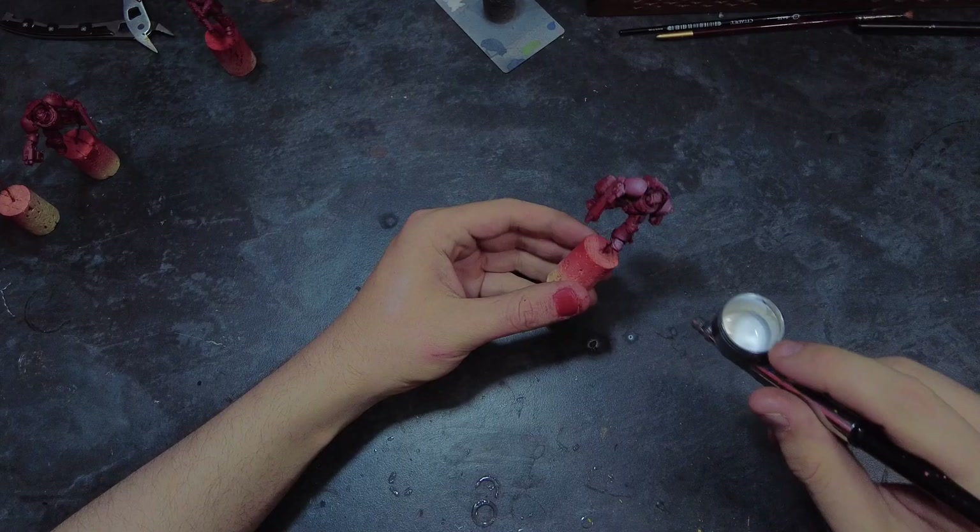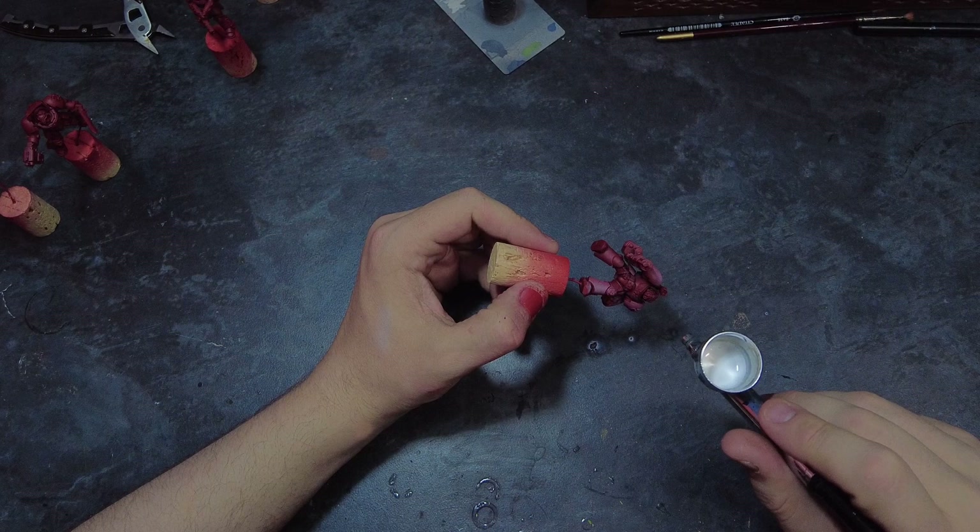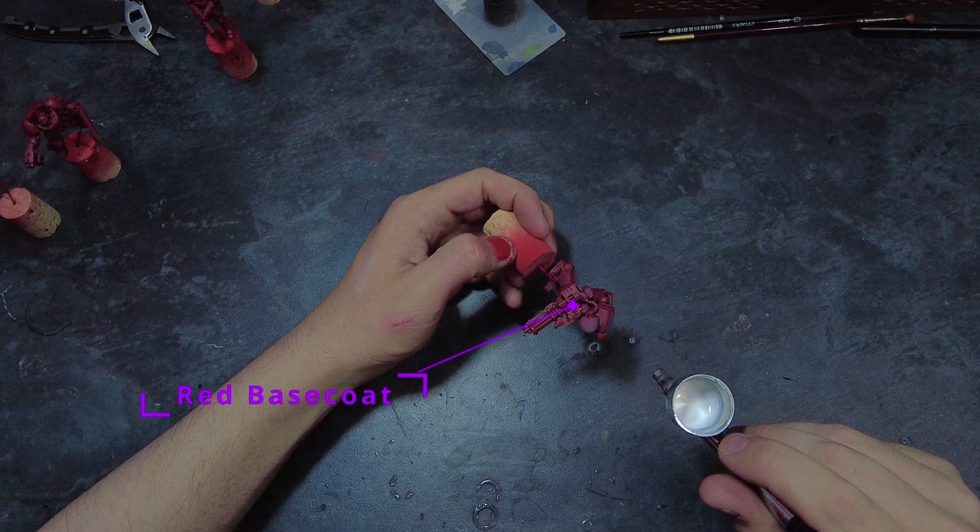To start this off I'm going to grab a spray can of Mephiston Red and use that as my base coat. I do hear you saying why base coat in red and not blue if there is a blue spray available and it's an Ultramarine. The reason for this is that I want to use the red to add some quick and easy colour variants as well as help with easy pre-shading and colour change later down the line.